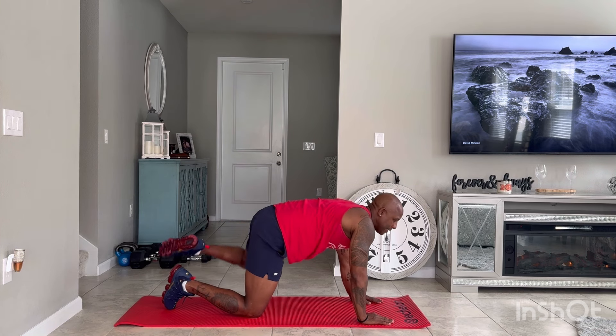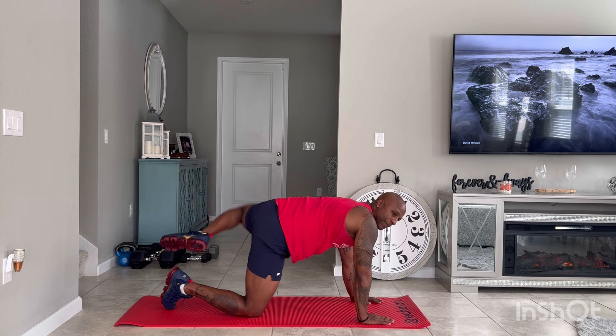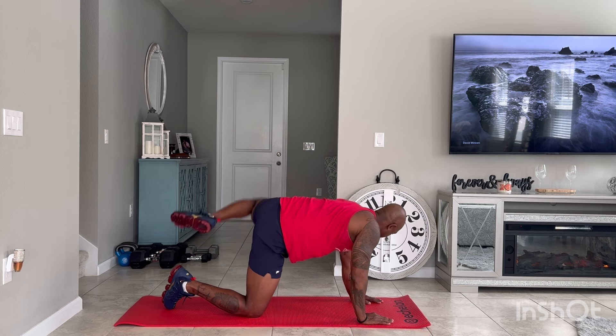Do these workouts three to five days a week for the next 30 days and let me know if you get any results. Come back in the comments and let me know. Five, four, three, two, and one.